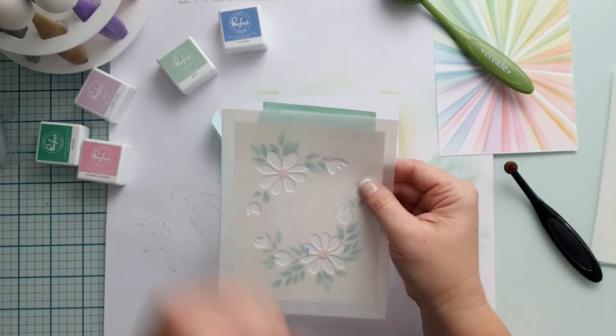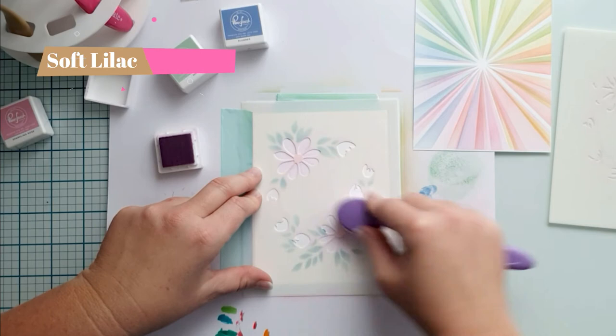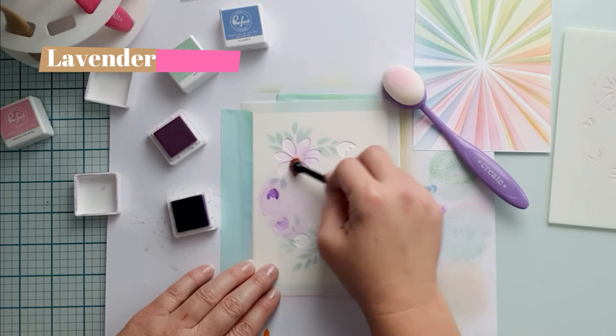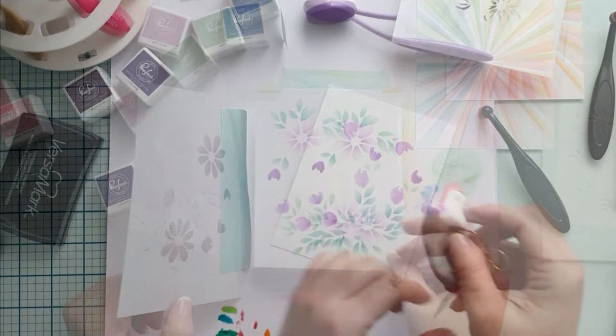I align the stencil with the help of the marks. If you are unsure, you can always check the design on the back of the packaging. For the flowers I use soft lilac, and for the flower buds and the inside of the flowers I use lavender. I want to achieve some color variation inside the big flowers too. I love how it looks so soft and pretty.